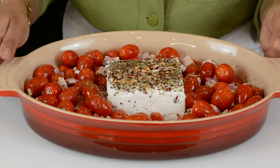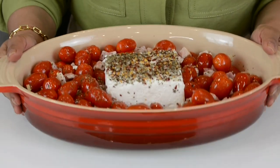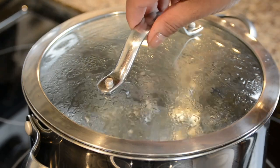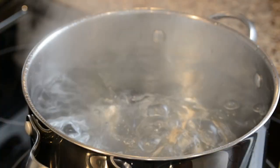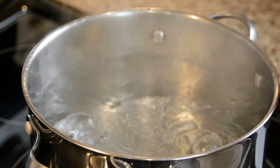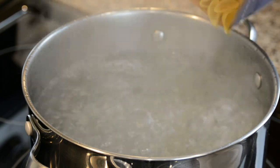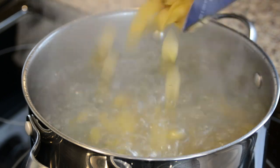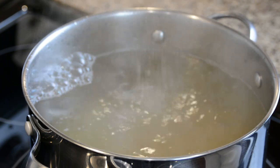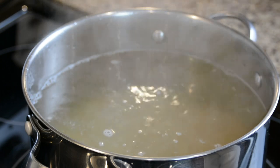We're going to pop this into the oven for about 40 minutes and then broil it for about two to three minutes. While that is getting ready, let's boil the pasta. To prepare the pasta, we're going to bring a pot of water to a boil and into that I'm going to put about half a box of shell pasta — this is about 454 grams, so it's about 200 grams that I will be using. We're going to add some salt and let it cook till it's almost done, al dente.